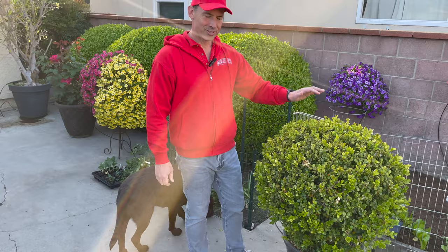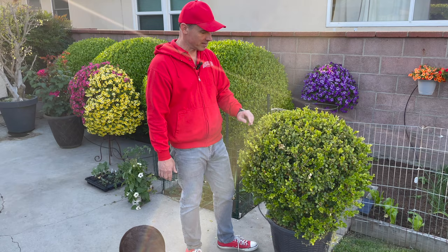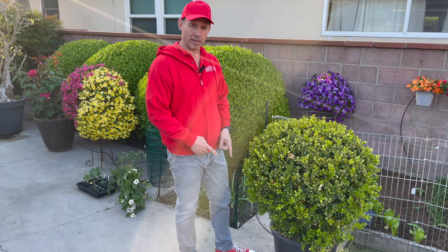Over here I'm going to transplant these boxwoods in a couple of weeks into a bigger pot so I can plant annuals around the base of them. These are not a Japanese boxwood — just a regular variety, I think we picked them up at Home Depot — but they've done really well and I think they deserve a bigger pot. I'll be doing that in a couple of weeks and creating a video on what they look like when I'm done.